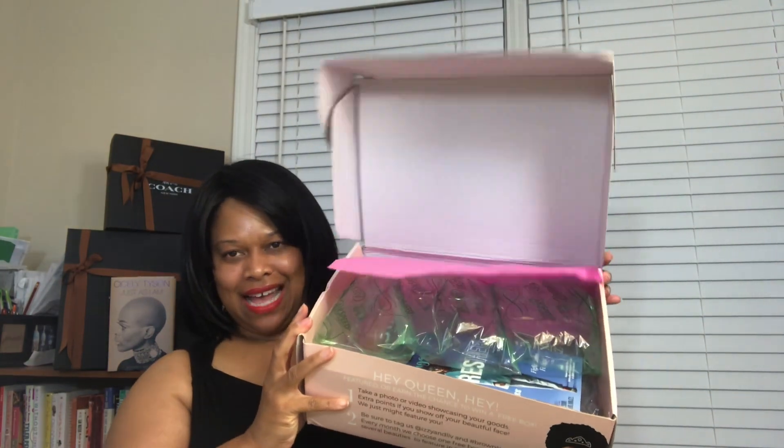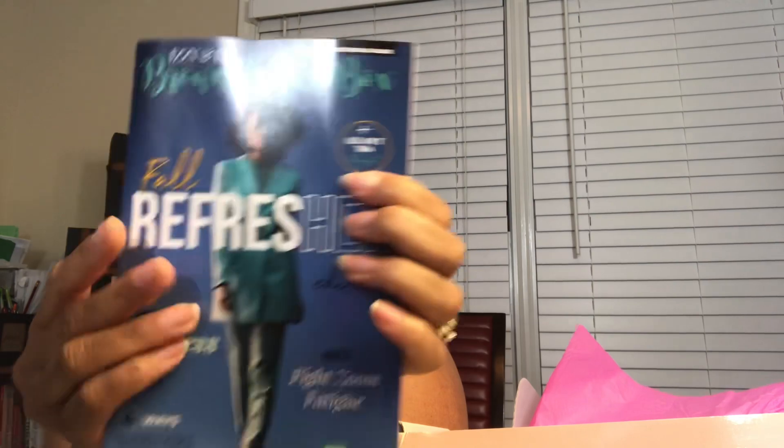Welcome to my channel everyone. I am back with the August edition of the Izzy and Liv Brown Sugar Box. The box had a bit of a rough journey — the outside packaging was not in the best shape when it arrived. But I'm curious to get inside because it's a big box. This month's theme is the Fall Refresher Edition, with a retail value of $123.